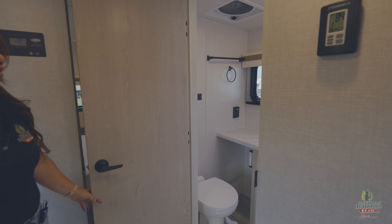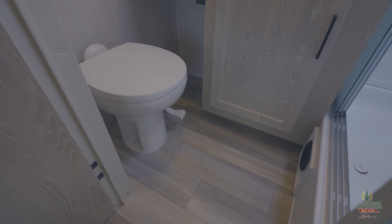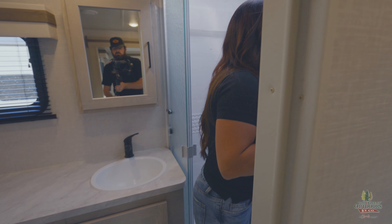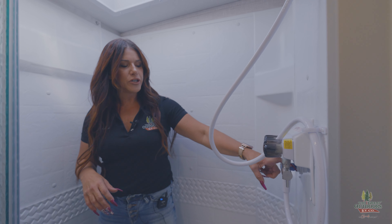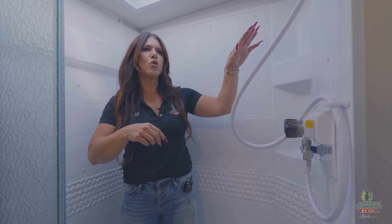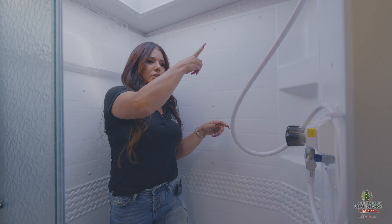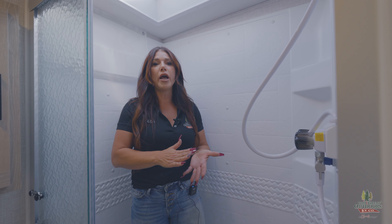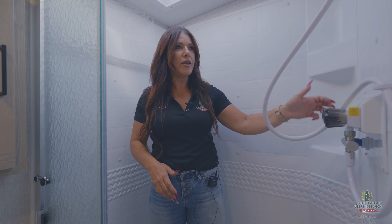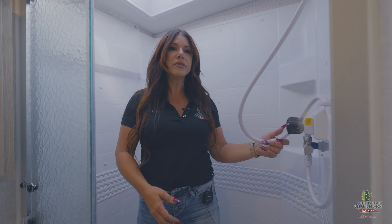Nice-size bathroom — you've got your vanity, cupboard below, and lots of counter space. I want to point out, if you aren't familiar with Rockwood, they do this really cool Shower Miser system — it's a water-saving system. This lever lets you turn off your water while you have your hot water on and the water heater is heating it up. What it's doing is recirculating through your freshwater tank. If you are dry camping, freshwater is a commodity, and this helps you save it because that freshwater while it's heating up is not going to drain into your gray tank. That is exclusive to Rockwood — a really good feature for those of us that dry camp.